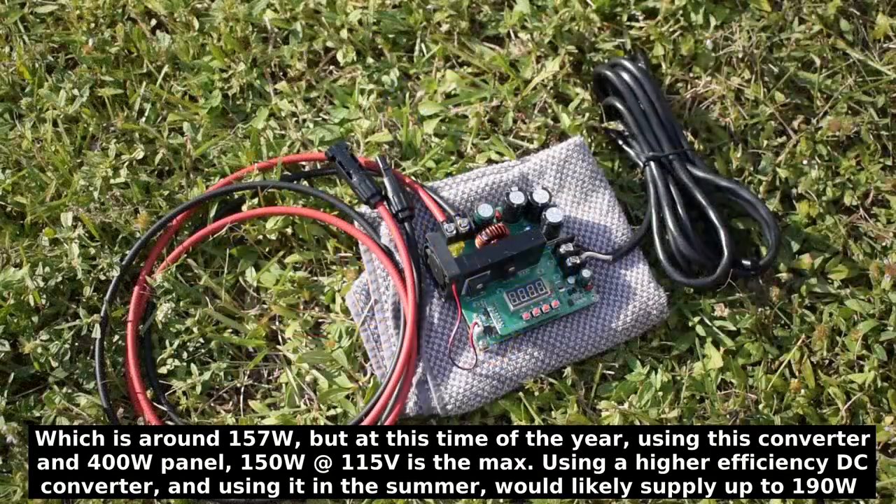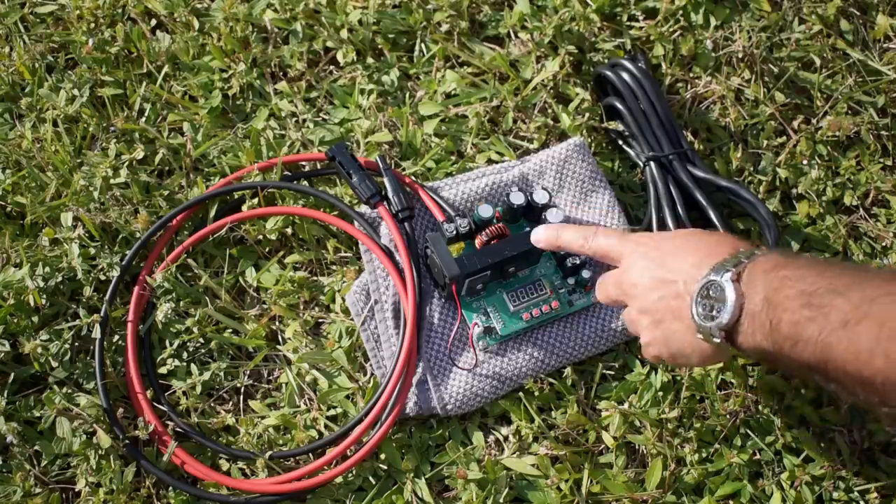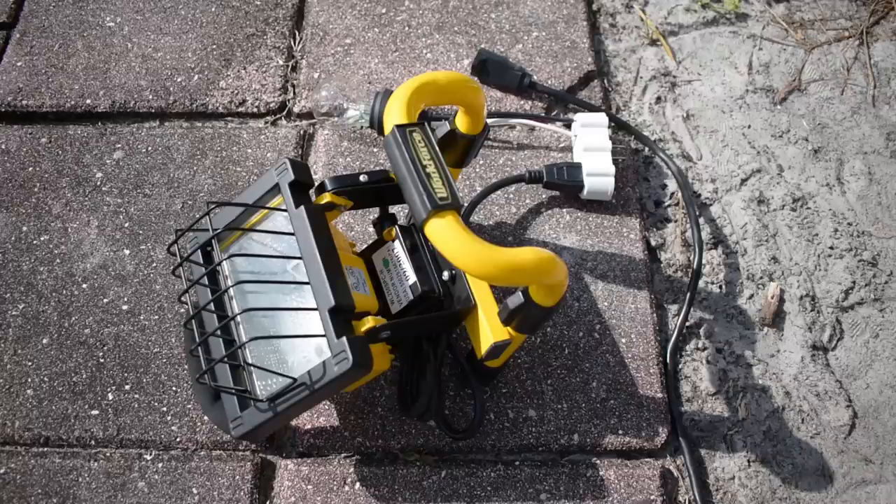A highly efficient sine wave inverter is generally the way to go. But if you only have one 400 watt solar module, a DC to DC converter like this one — or one that's even more efficient — can come in extremely handy for powering resistive loads or universal motors. That's it. I hope you enjoyed this video. Be sure to rate thumbs up, share, and check out my extensive video playlist for many other videos of interest. Thank you very much for watching.